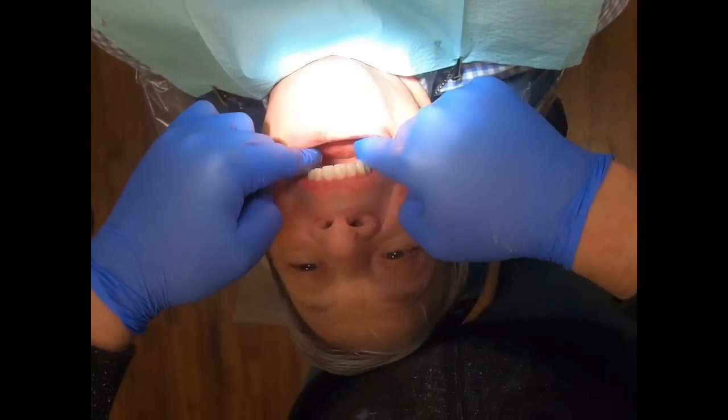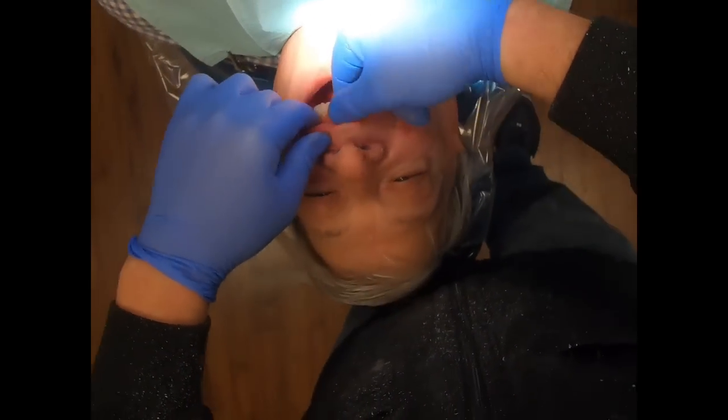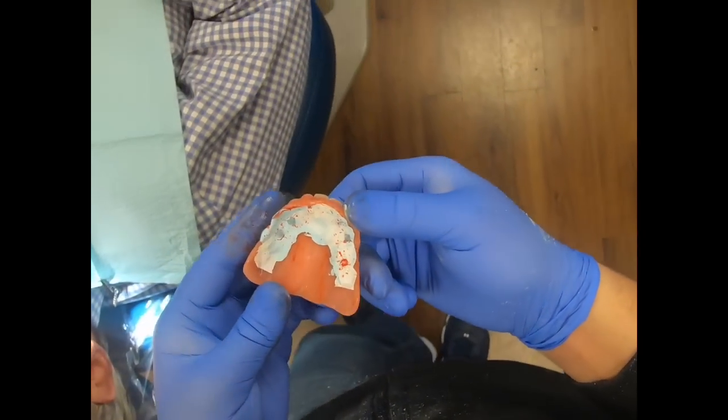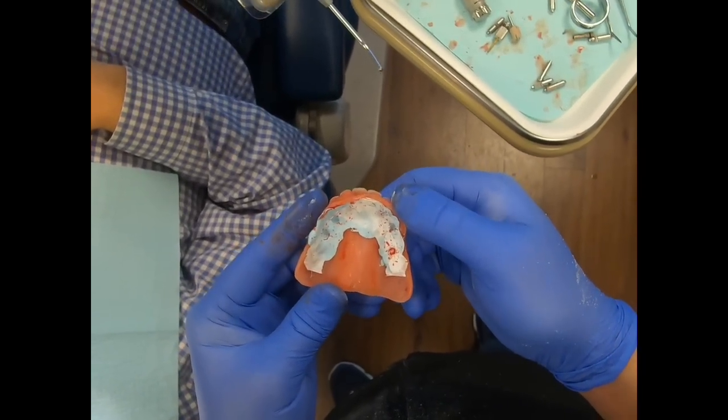So here we just seat it in the mouth, give it some pressure, and now we can remove it even though the material hasn't set up. We can see where there's some burn through, and we need to alleviate that.